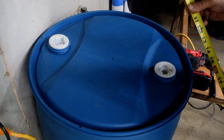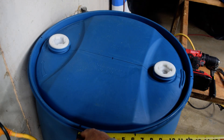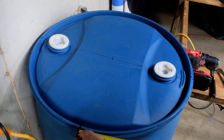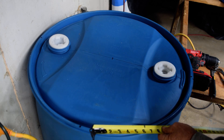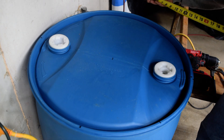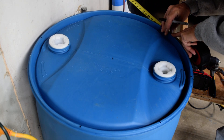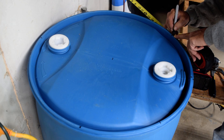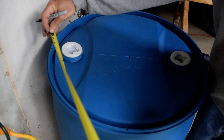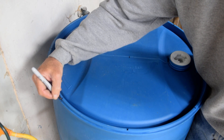Then I measure the barrel this way and go around — it's 18 inches. So I come this way 9 inches, and that's right there. I come over here and go 9 inches, that's right here. Then I take the measure around to 9 inches on the other side.